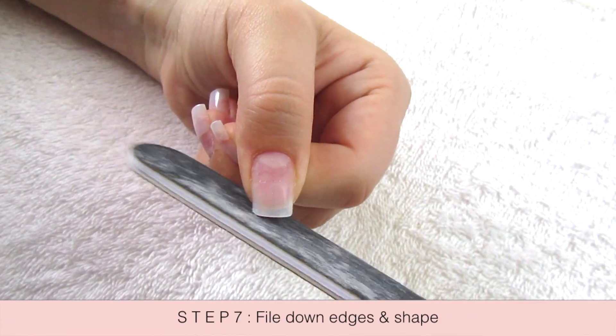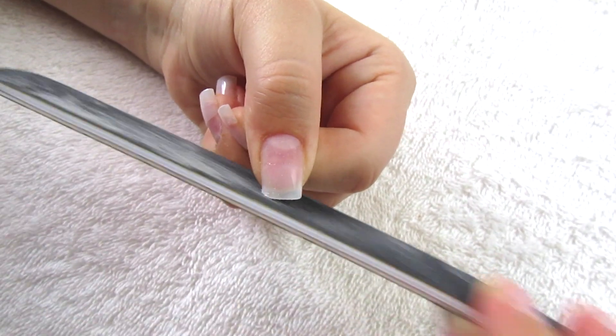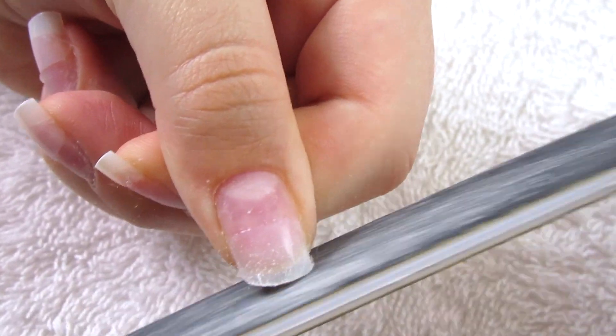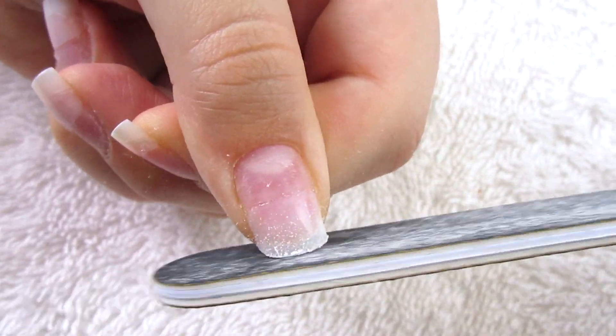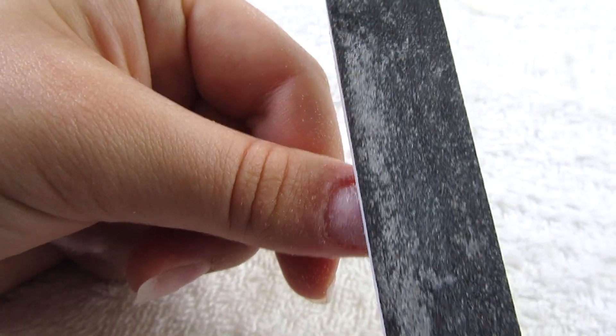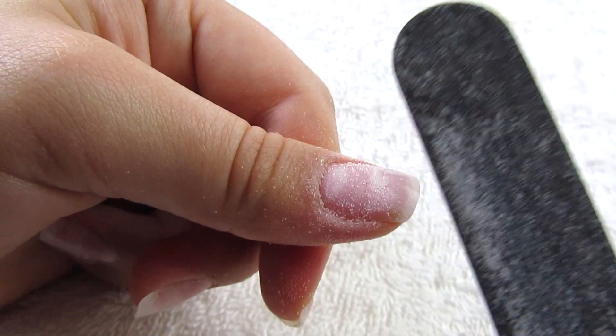The next step is just to file down the edges and shape them however you want them to be. I like it kind of square but rounded at the ends — not too long but not too short either. Then I just buff down the edges of the false nail.